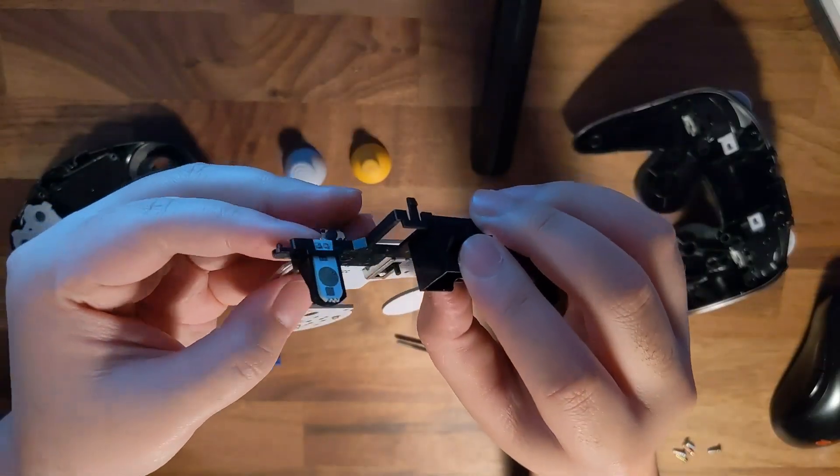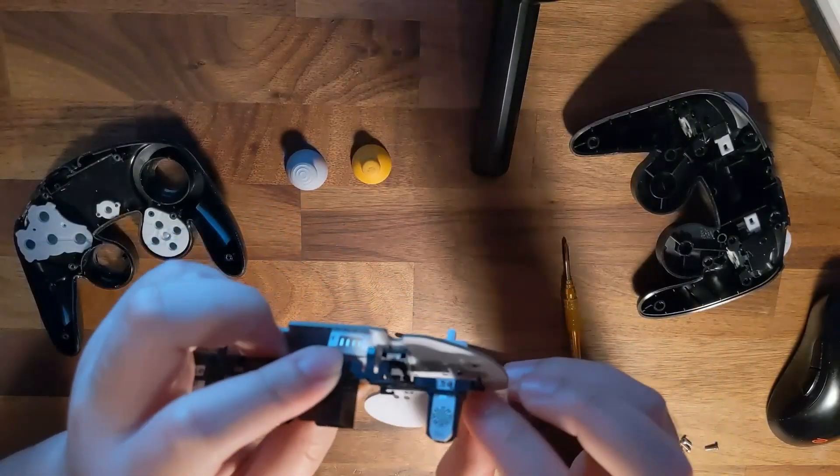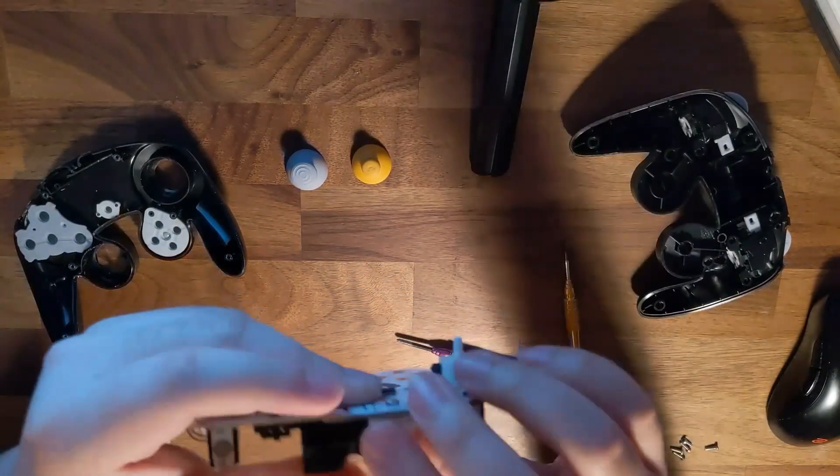Now we're going to thread the trigger paddles onto the rumble bracket. Be sure to tuck the wiring into the spaces underneath. Place the rumble bracket back with the two hooks on the top and it should look like this.